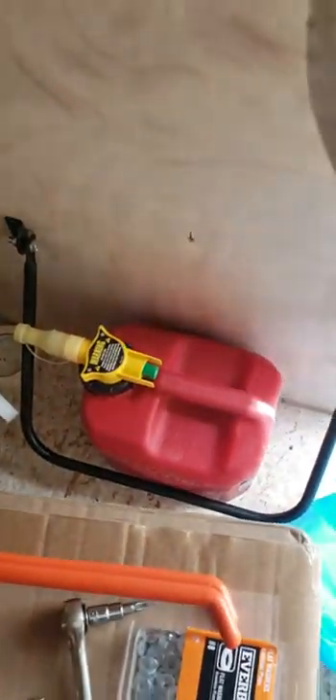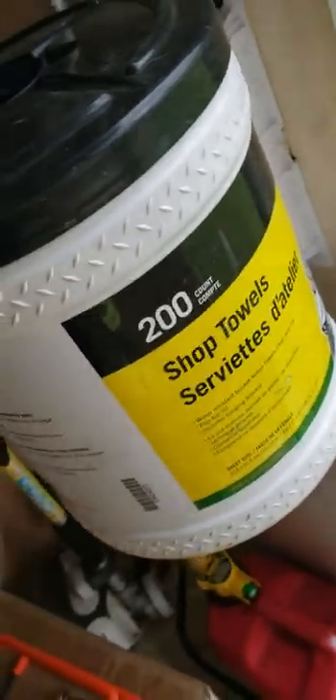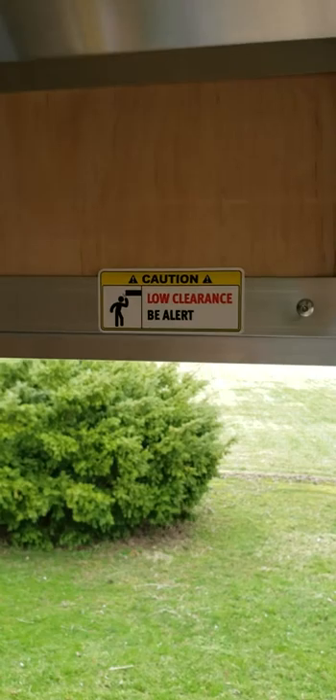I put it in the dead center — as you can see it's still there. And it's nice to have your shop towels. John Deere, but you can get these shop towels at TSC as well. We put a little clearance there in case you bump your head in here. Just a little update on what's going on in here.